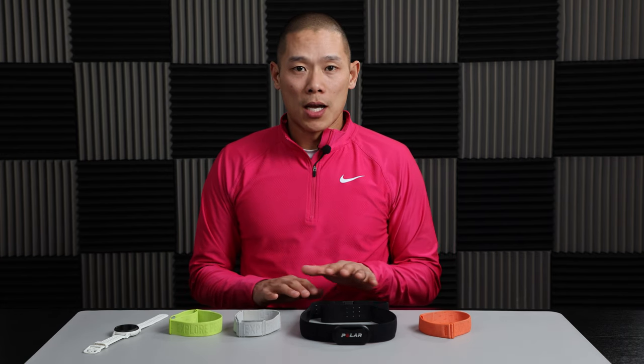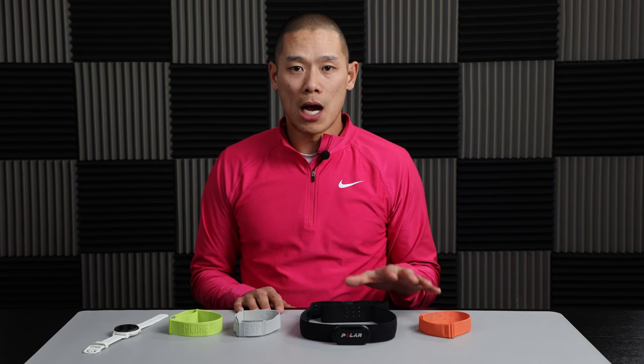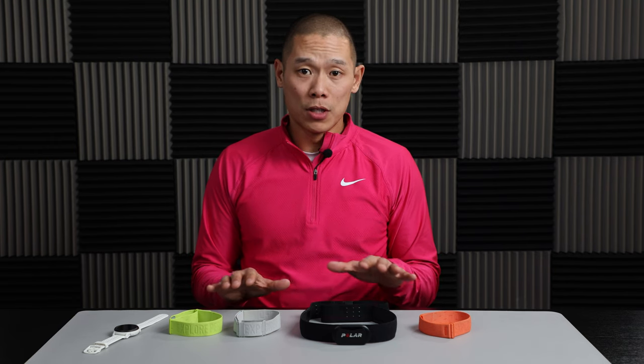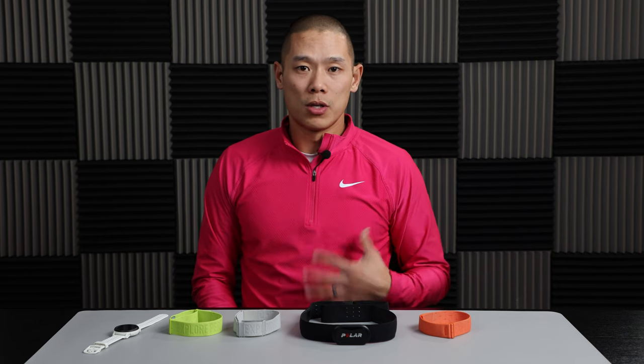Before I start, I want to go over a little bit about the technologies and how heart rate is measured. Generally, there are a handful of different ways that are actually measuring slightly different things within the actual process of the circulatory system within the body.